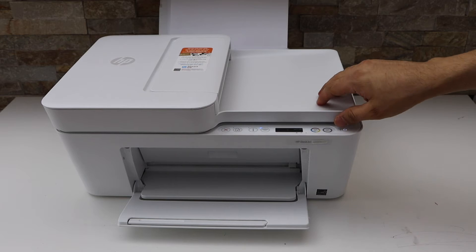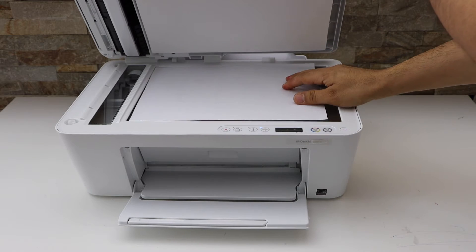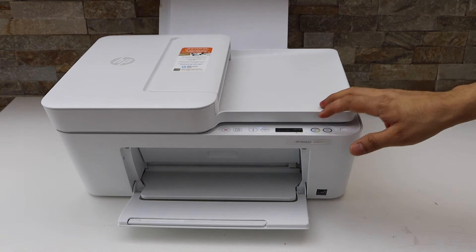First, place a document for scanning facing downwards and click on the copy button.